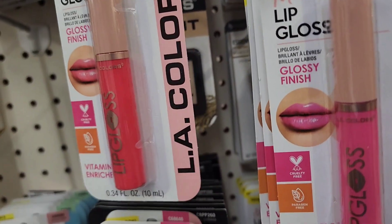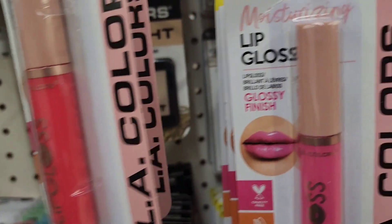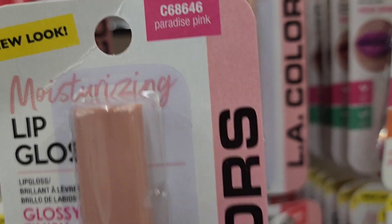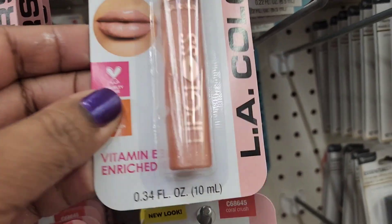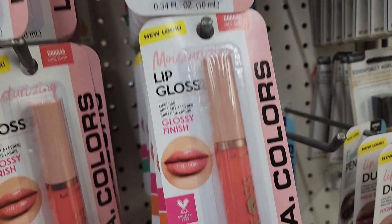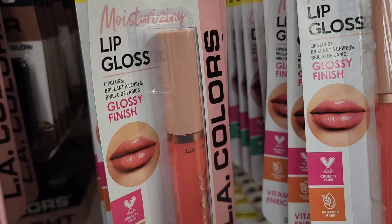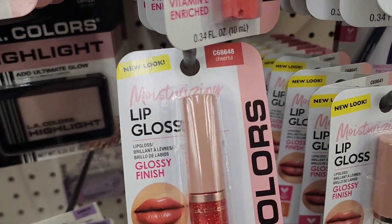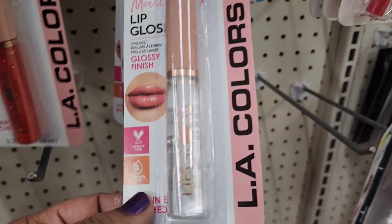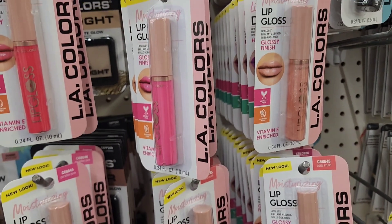LA Colors lip glosses caught the reviewer's eye with gorgeous packaging. Shades include Fruit Punch, Paradise Pink, Happiness (a nude), Coral Crush, a glossy finish option, and clear lip gloss.